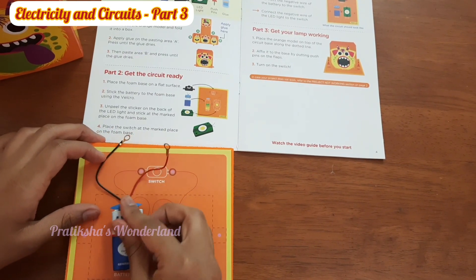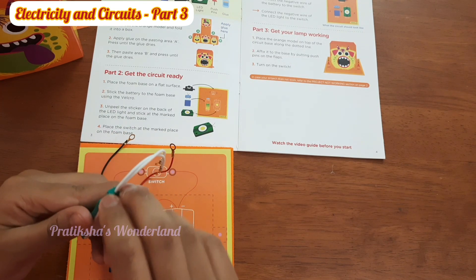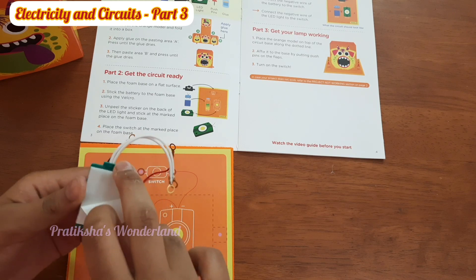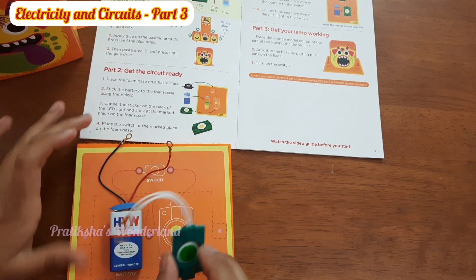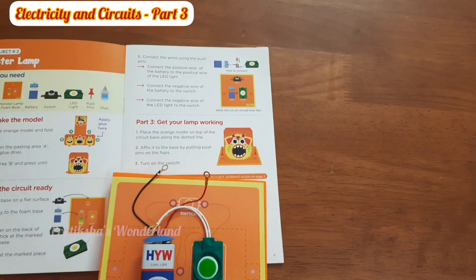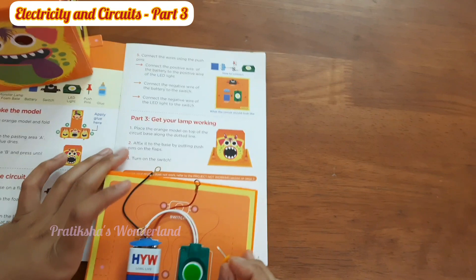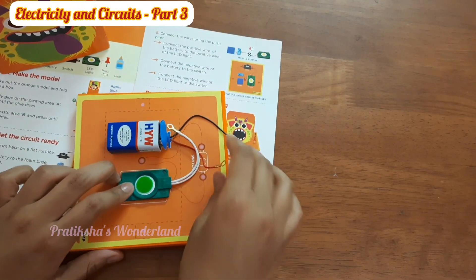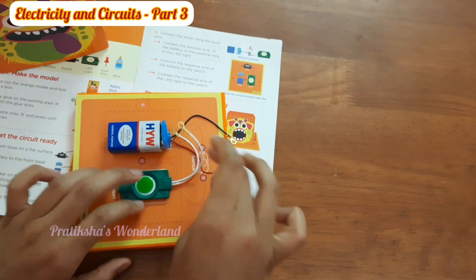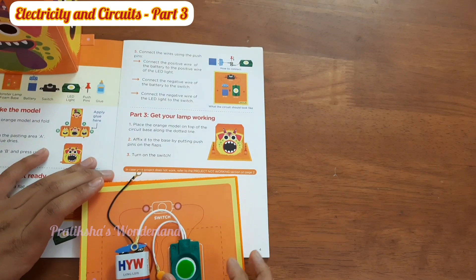Okay, this is the LED light. Let's unpeel the sticker — I've done that. Now let's stick it onto the foam board. After that we need to connect the wires using the push pins. We have got some push pins here, so let's connect the wires. Okay, we've connected the wires.